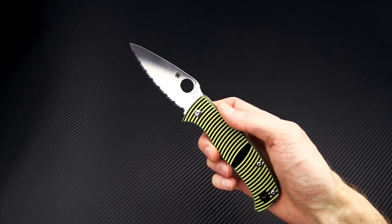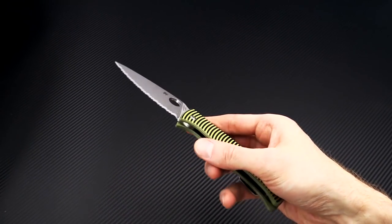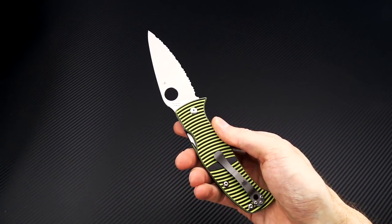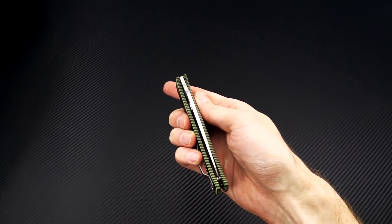Again, this is Tyler with GPKnives and the new Spyderco Caribbean Salt in LC200N. You can check it out now at gpknives.com. Thanks for watching and stay sharp.